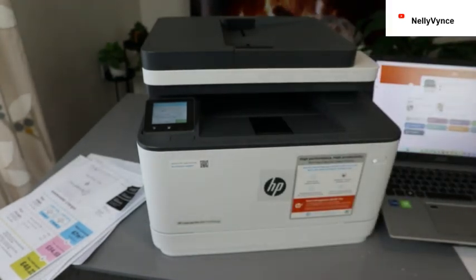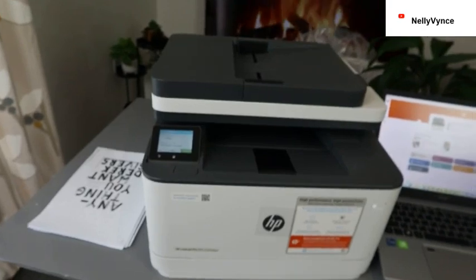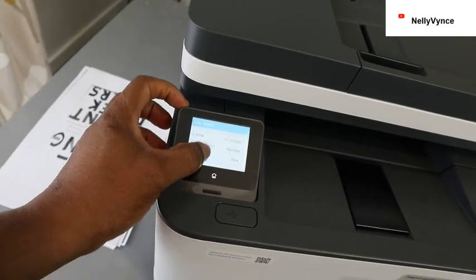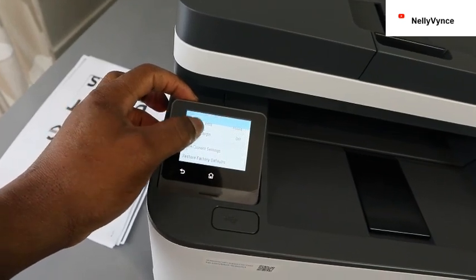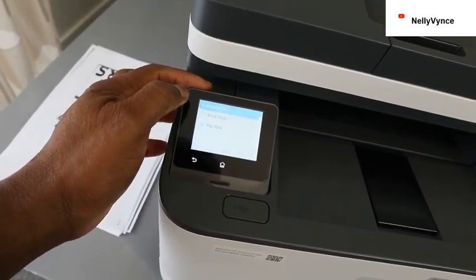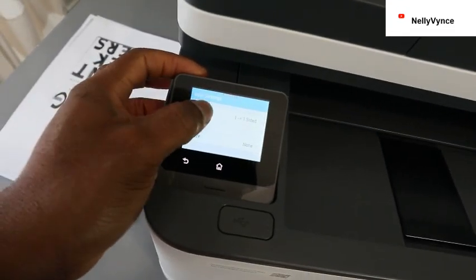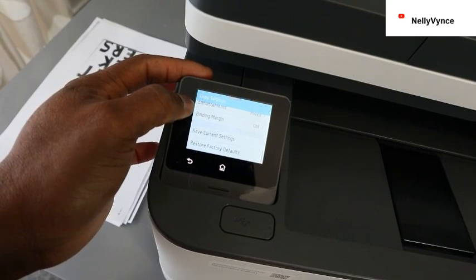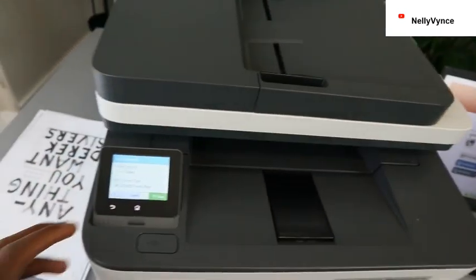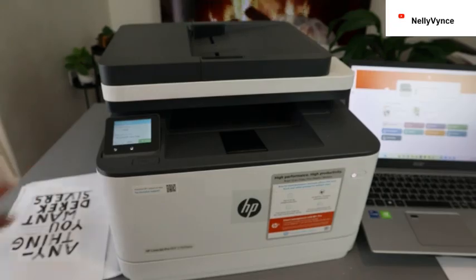This is how to copy a document. If you're happy with this tutorial, please consider subscribing — it helps the channel. From the settings you can enhance, scroll down for two-sided, change the format, book size, one-to-two, binding margin, save current, or restore factory settings. This is how to copy your document with this printer. Thank you very much and stay blessed.